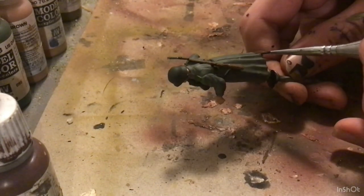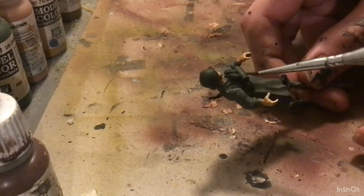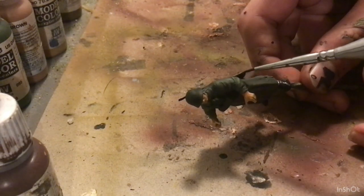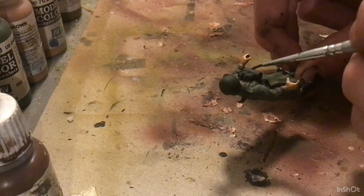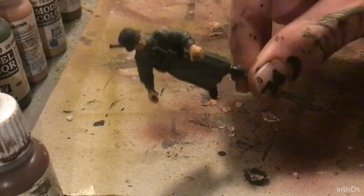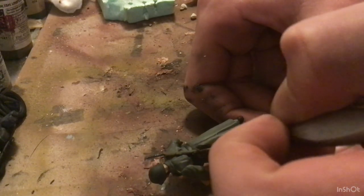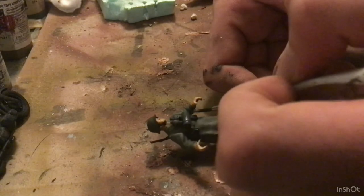Speaking of boot color, I'm now going to be using an alternative black, which is just a really dark gray that I mixed up, for all of the black leather — so boots and webbing, as well as all of the bare metal. Basically anything that you would normally paint black gets this. This is followed by a highlight of gunmetal gray, and that's it. Pretty simple, pretty effective way. Thanks for watching, see you next time.